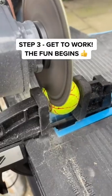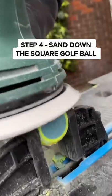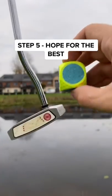Step 3: Use an angle grinder and get to work. Step 4: Sand down the square ball so it's nice and smooth. And finally, take it to the golf course and try to make par.